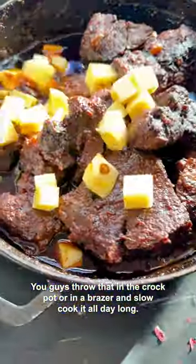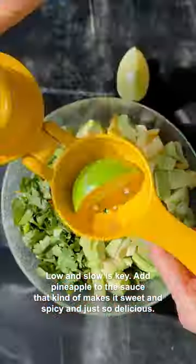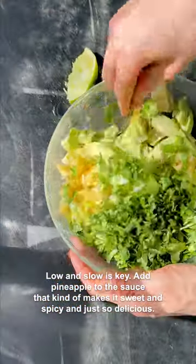Throw that in the crock pot or in a braiser and slow cook it all day long. Low and slow is key. Add pineapple to the sauce — it makes it sweet and spicy and just so delicious.